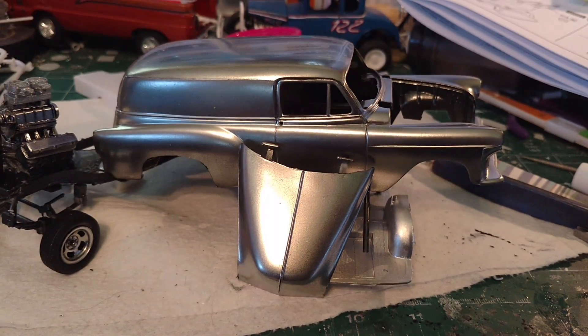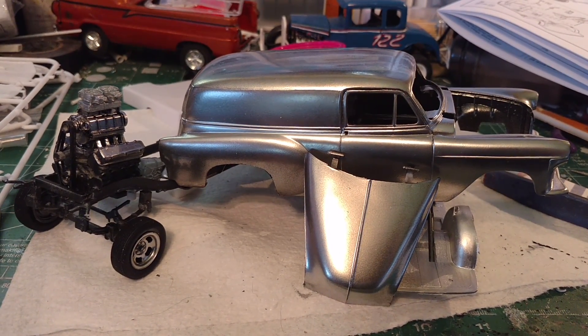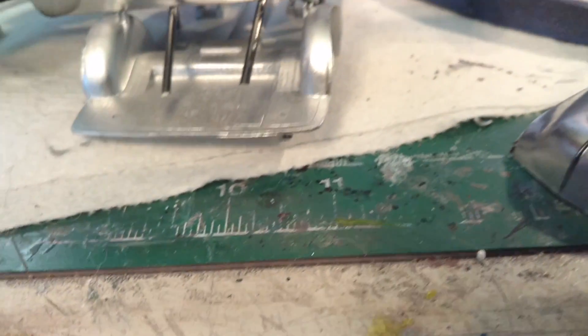I've tried clear coating it, but all it does is either make the chrome disappear and go back to black, or dull it out. So I'm just leaving it the way it is.